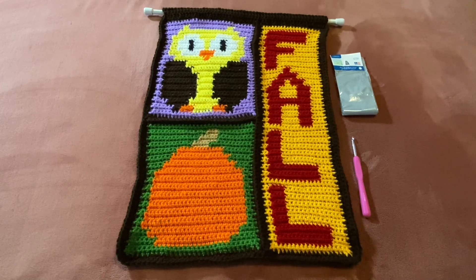Terry also has winter, spring, and summer corner to corner tapestry patterns as well, which I plan on doing in the future. They are all paid patterns on her Etsy shop. But this fall graph corner to corner crochet pattern is free — you can contact her through her YouTube channel and she can send you the pattern for free.